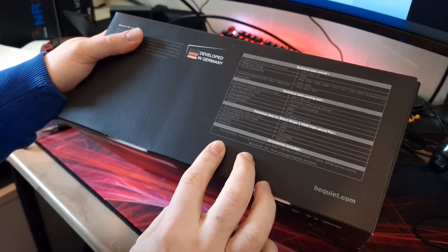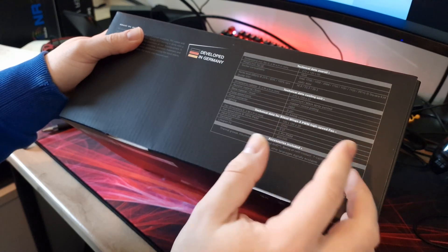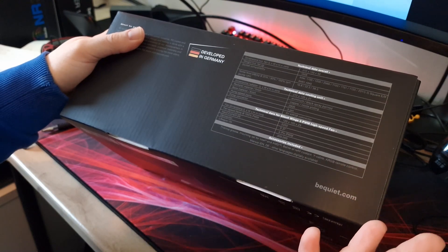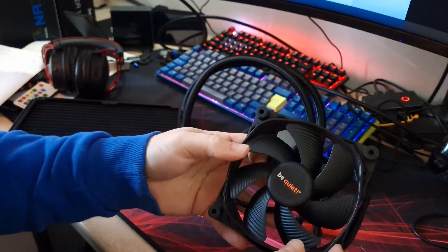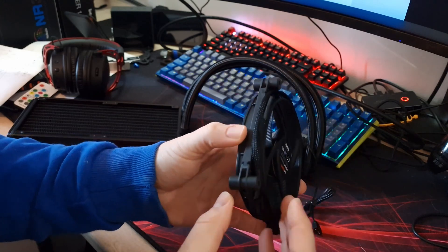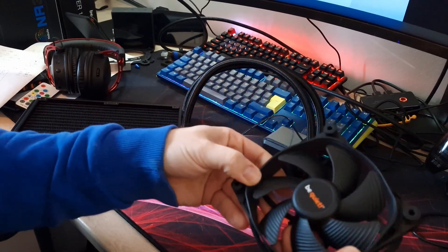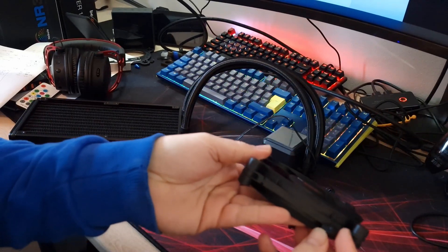The pump speed is 2800 RPM with a 3-pin connector. It has a 5V ARGB connector. The fans are Silent Wings 3 PWM, standard 120mm size at 120x25mm, with a fan speed up to 2200 RPM. The Silent Wings 3 fans are absolutely amazing quality — no hub wobble, standard vibration mounts in the corners, solid construction, and pretty weighty. They perform really well.